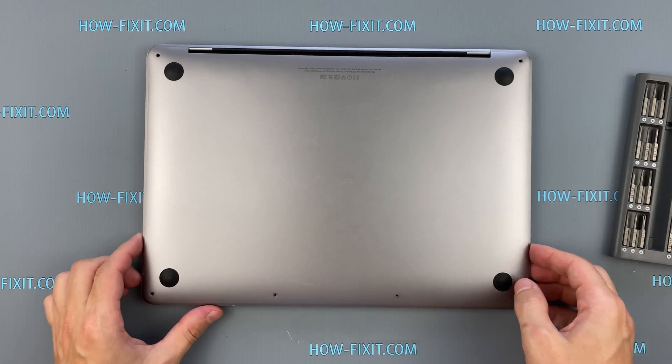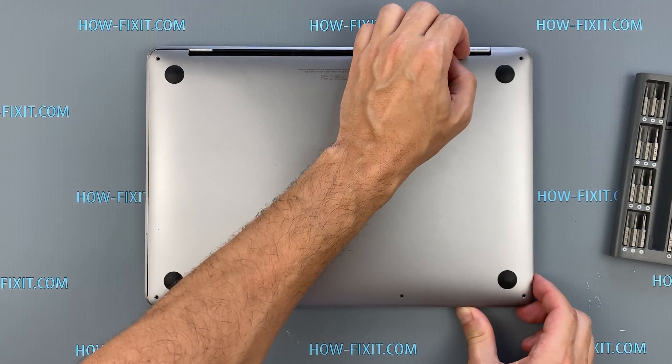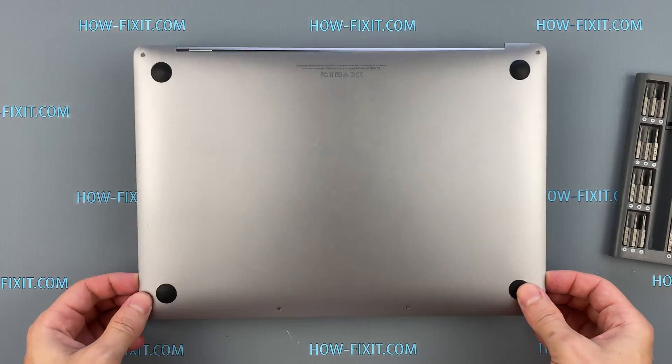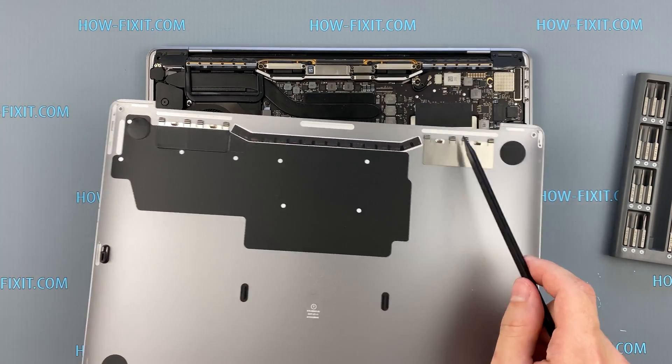Lift up the front edge of the lower case and pull firmly to slide the lower case towards you — pull first at one corner, then the other. These clips hold the bottom cover of your MacBook Pro firmly in place.